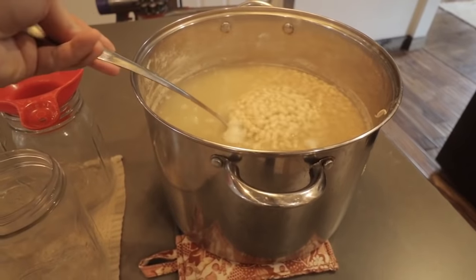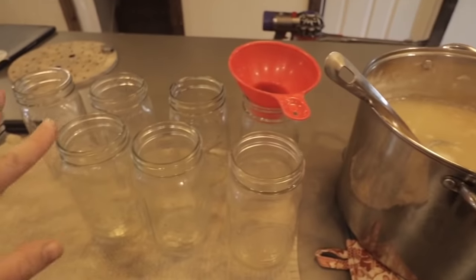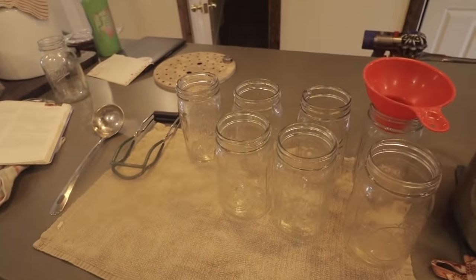I have my beans that are hot — they just finished boiling for 30 minutes just to get them warm; we're not trying to cook them. I have my hot jars waiting, funnel, jar lifter, and ladle. Let's do this.